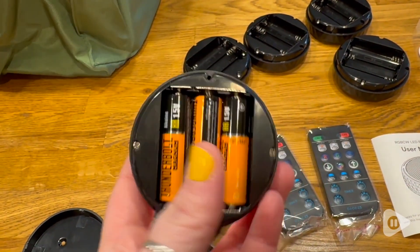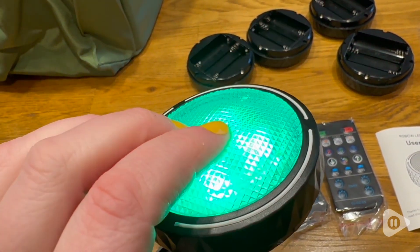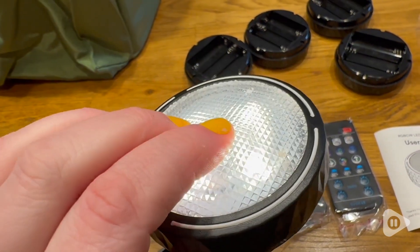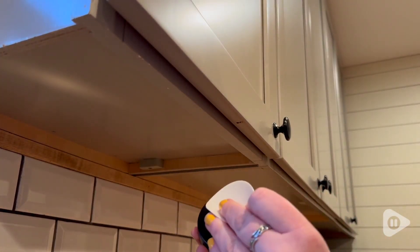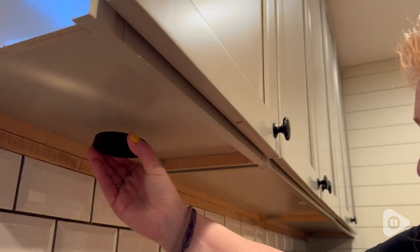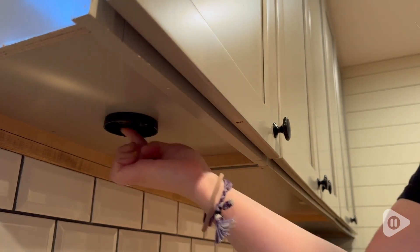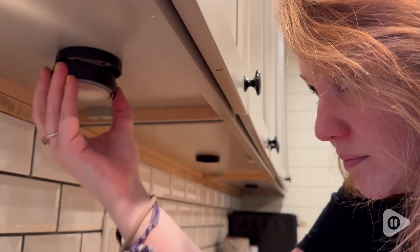I love that they're battery operated and you can either use the remote or just tap one on at a time. These were so easy to install — I just removed the adhesive pad, stuck it to the bottom, removed the backing, and stuck them up underneath my cabinets. I decided to go with a three and two arrangement, and you just take the puck light itself, stick it up into the mount, and screw it together.